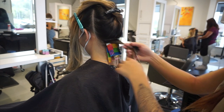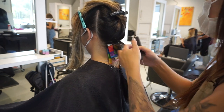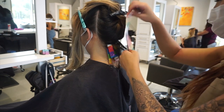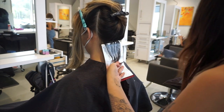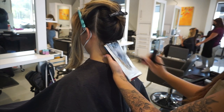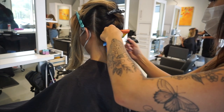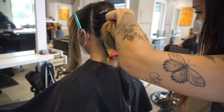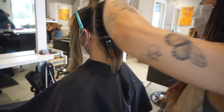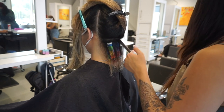Whenever a client asks if they want to do something on the blue side, I always warn them that it might fade green because everyone's hair lifts warm. To get that nice blue color that's more of a medium to light blue, it's got to be really, really light. A lot of times if you have a lot of warmth in your hair and it isn't lifted to a really clean pale yellow tan, the blue will fade green.